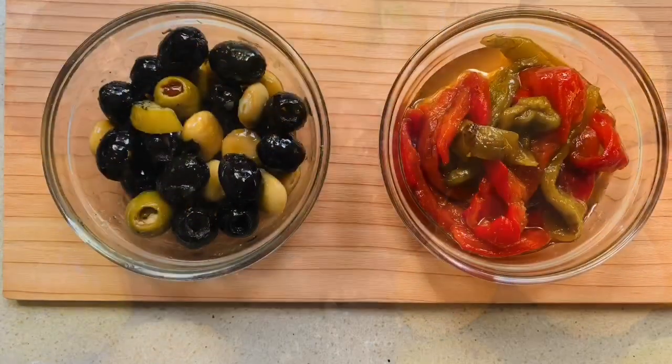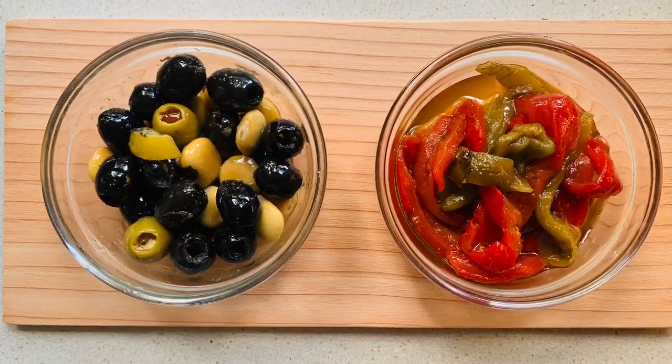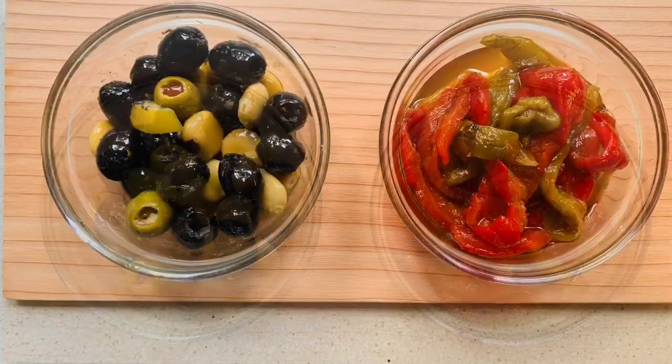Serve your olives alla Gabriela and your pepper salad with love. Bon appétit!